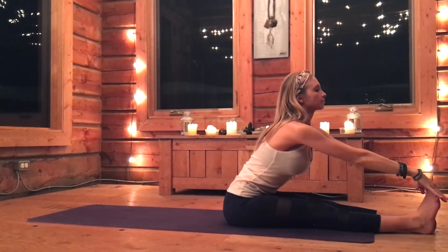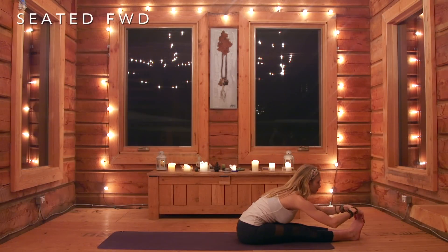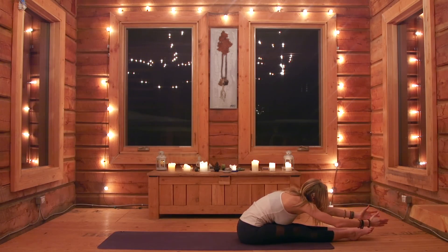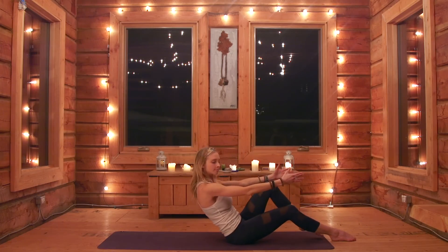Let's take our seated head-to-toe forward fold. Remember, keep your back straight — if you need to bend your knees, please do. Let yourself come forward, trying to grab your toes; if you can't grab your toes, reach for your ankles. Focus on releasing any tension out of the hamstrings. Reach it up, come to center.